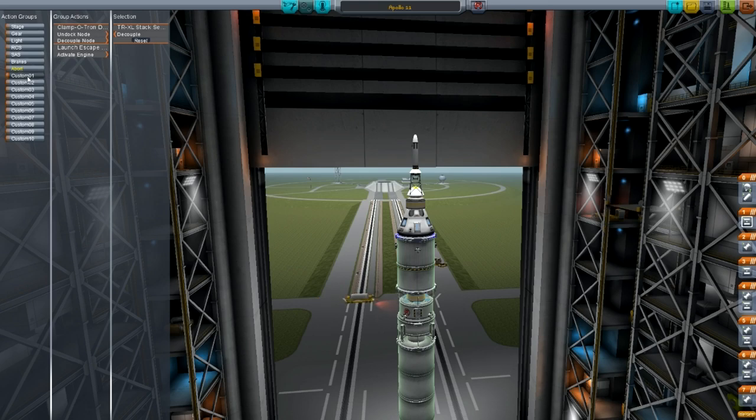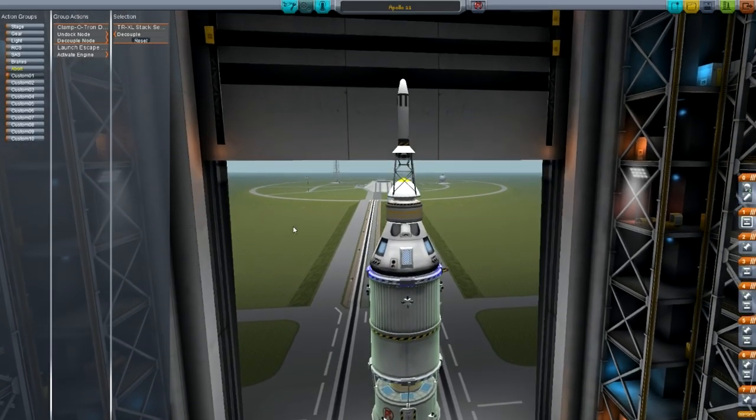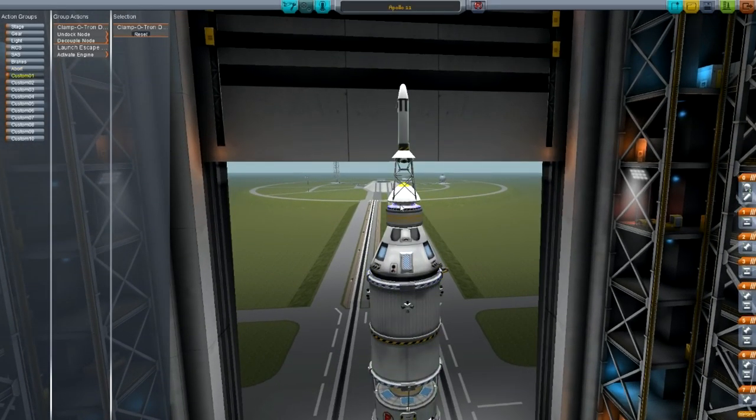On custom action 01, we have a system which takes away the launch escape system without taking the command pod with it. That's just a decouple command and undock node command on the Clampatron docking port, and then firing the launch escape system.